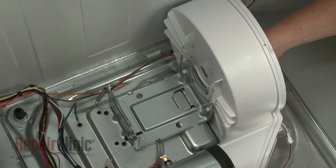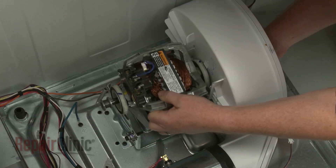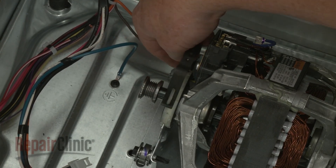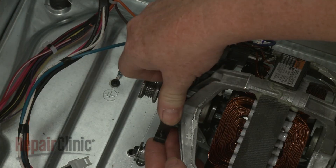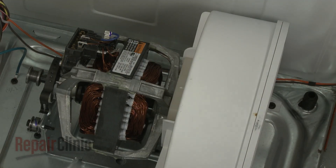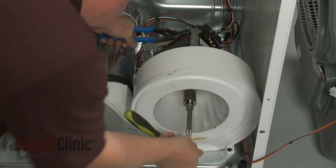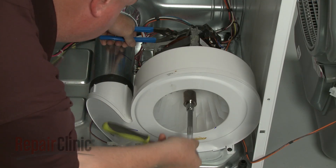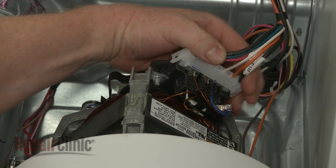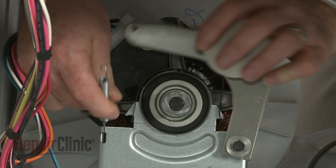Install the new drive motor by inserting the motor shaft into the blower wheel as you align the motor on the mounting bracket. Replace the motor mounting clip. Replace the motor retaining bracket. Secure the motor shaft and rotate the blower wheel counter-clockwise to secure it to the shaft. Connect the wire harness to the new motor. Re-position the arm on the idler mount and attach the spring to the arm.